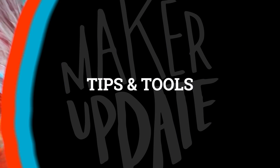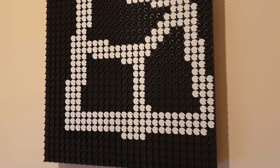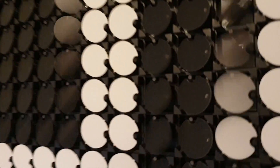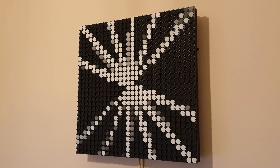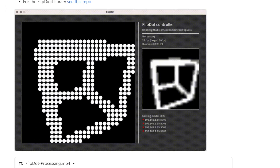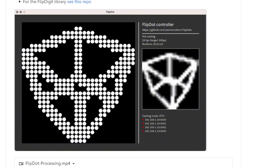Now for some tips and tools. On GitHub, Owen McAteer shares some software he developed for controlling and designing flip dot animations. The application runs within Processing and provides a visual simulation of the output, so even if you don't have a physical flip dot display, you can still use this to play around creating animations.